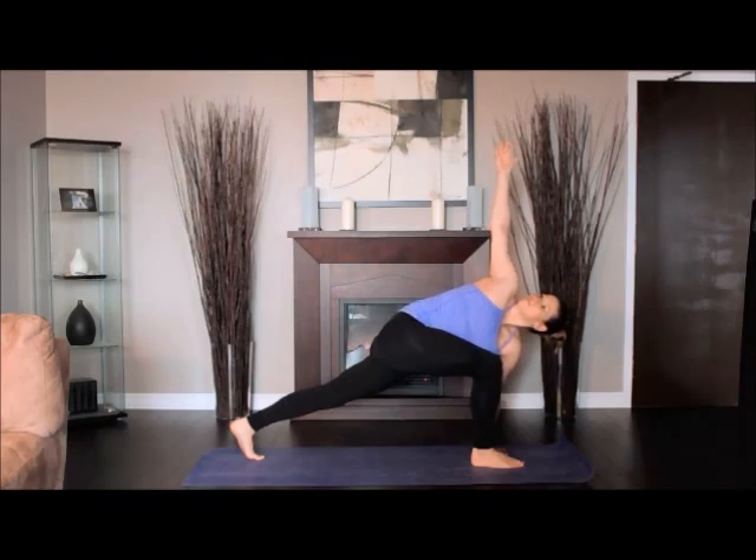Turn your head to look at the right arm. Lengthen and soften the belly. Extend the spine with each inhalation and increase the twist as you exhale. Stay for 30 seconds to 1 minute. Return to Downward Dog.